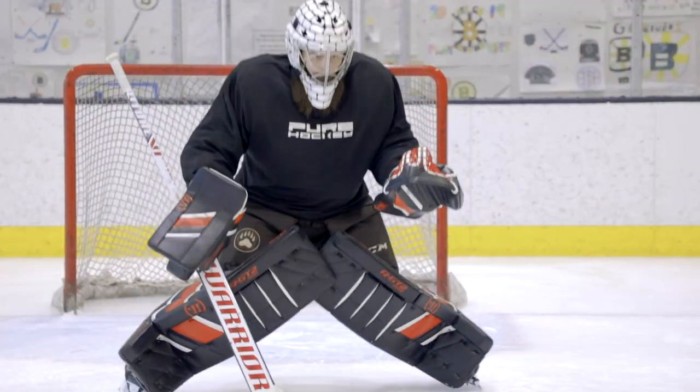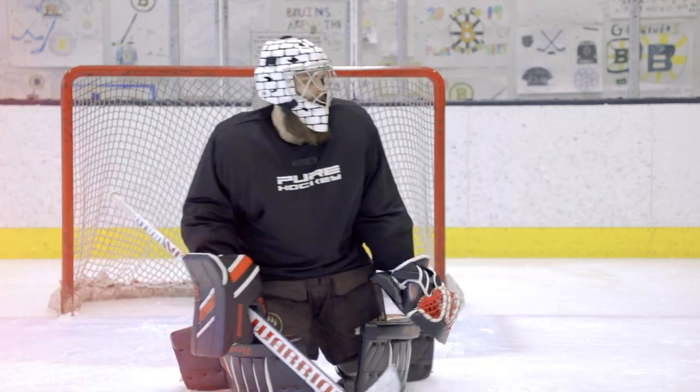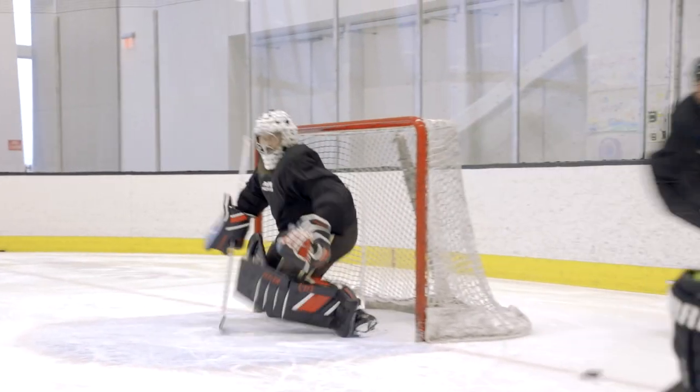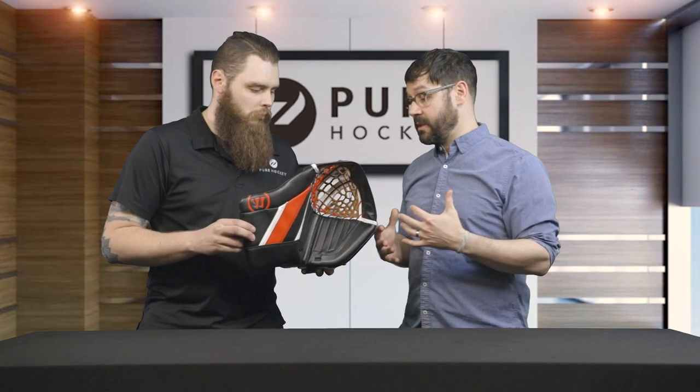With the RGT2 glove, similar story to what's happening in the pads — hyper comp is going to be laced and dressed out through the face of the glove right around the palm area. Phenomenal protection right away with a game-ready feel. Extremely compliant glove, very very easy to close.